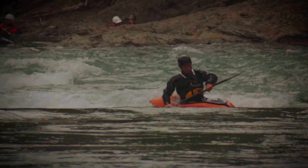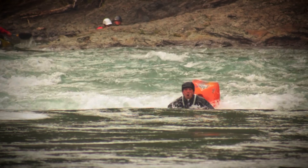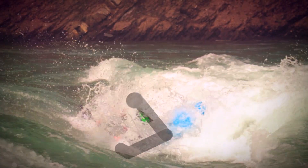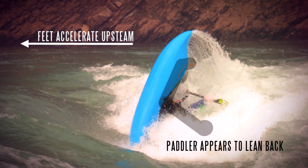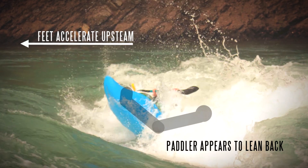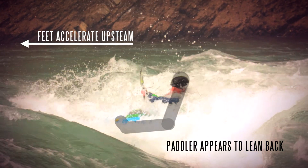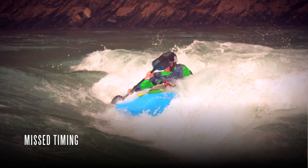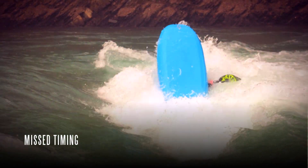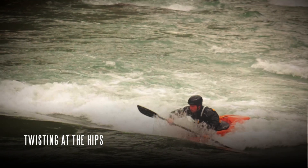The finish. To finish the loop off, we have to again focus on timing. As the boat comes over our head, we want to now throw our feet away from our hips towards the upstream green water. This will give the appearance of leaning back with the feet accelerating upstream. The most common mistakes we see at this stage is just mistiming or twisting at the hips.